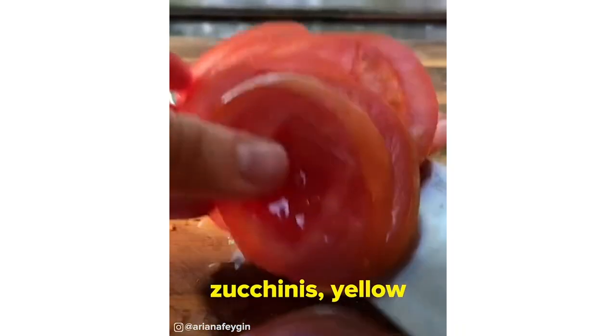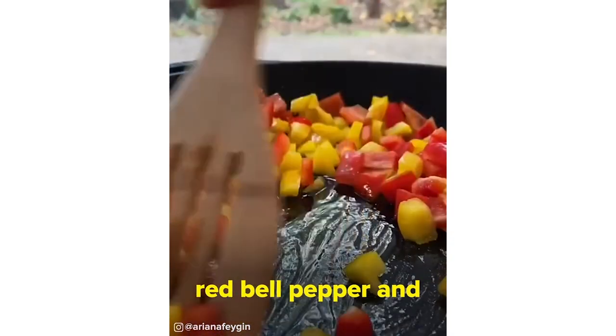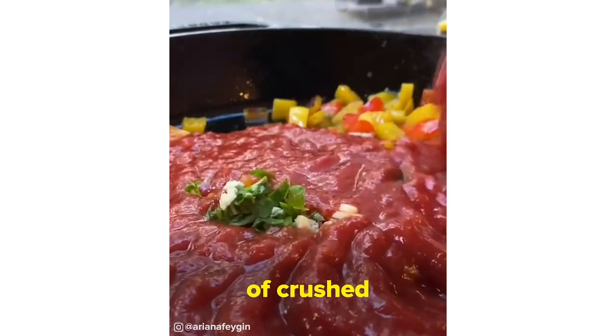We start off by slicing one to two zucchinis, yellow squashes, tomatoes, and eggplants, and then get a pan super hot, add olive oil, and then one red bell pepper and one yellow bell pepper. I picked some fresh basil from the garden and then added it to the peppers along with a clove of garlic and 28 ounces of crushed tomatoes.